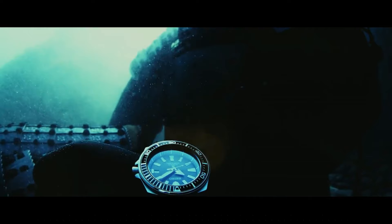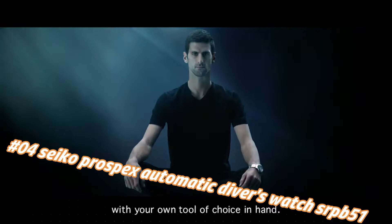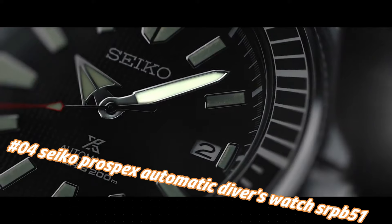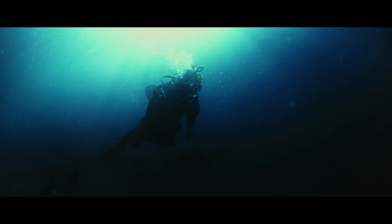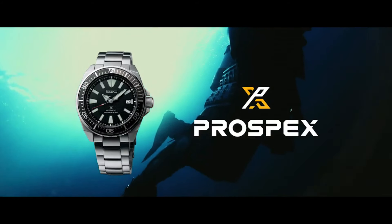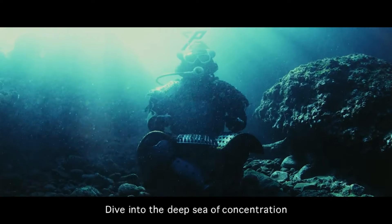Number four: Seiko Prospex automatic diver's watch SRPA51. Current price in US dollars is $525, but this will vary with time. For the price paid, this is one of the best values around — beautiful watch, the bezel lines up perfectly, accuracy is excellent, and the lume is outstanding. Seiko 24-jewel self-winding automatic movement with hackable second hand, caliber 4R36. Stainless steel case and band, push-button deployment clasp with safety lock, Hardlex mineral crystal, date display, luminous hands and markers.